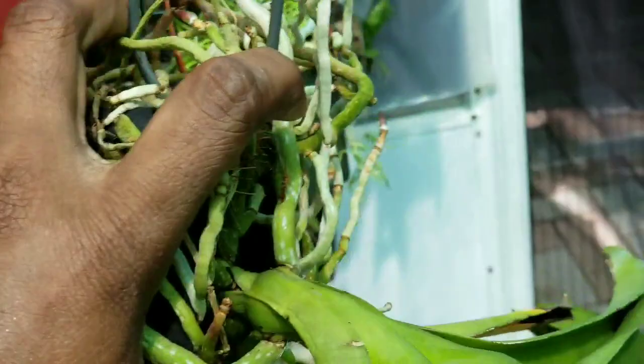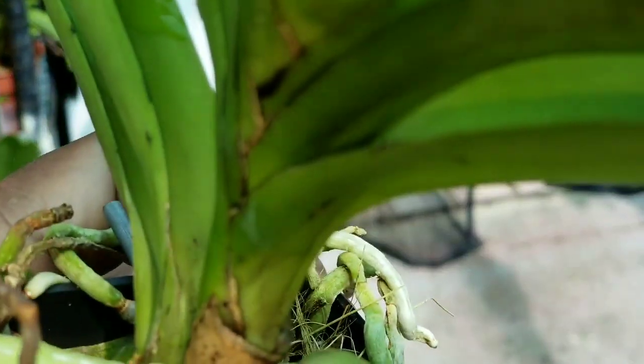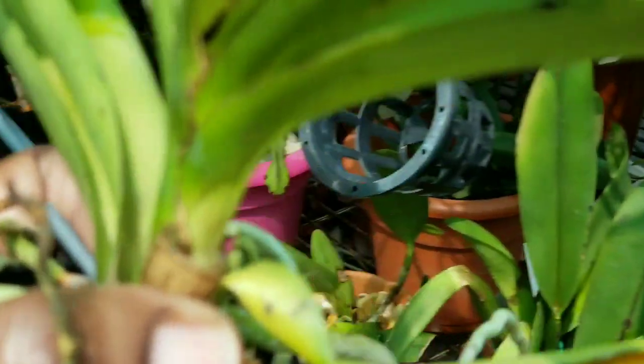This particular Vanda that I'm hoping is spiking requires very high humidity. I was told by those highly educated and experienced with this particular Vanda, and that's why I put them in these pails — their own bucket pails.